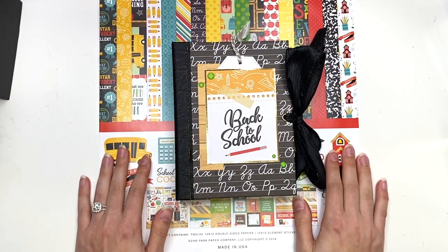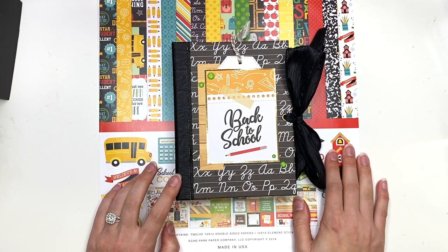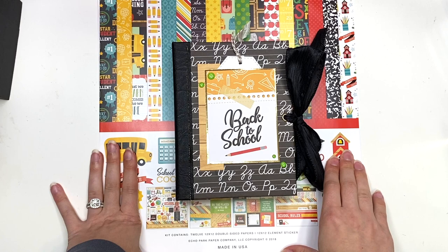Hey guys, it's Karolina here from Karolina's Crafts and welcome back to my channel. In today's video, I have another school-themed cinch-bound album I wanted to share with you guys.